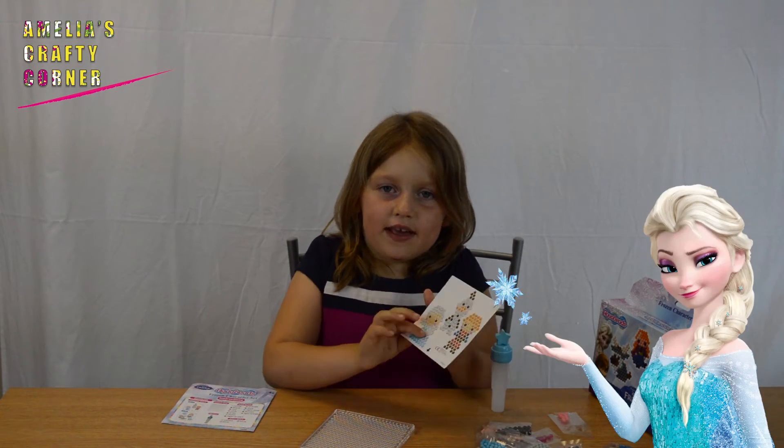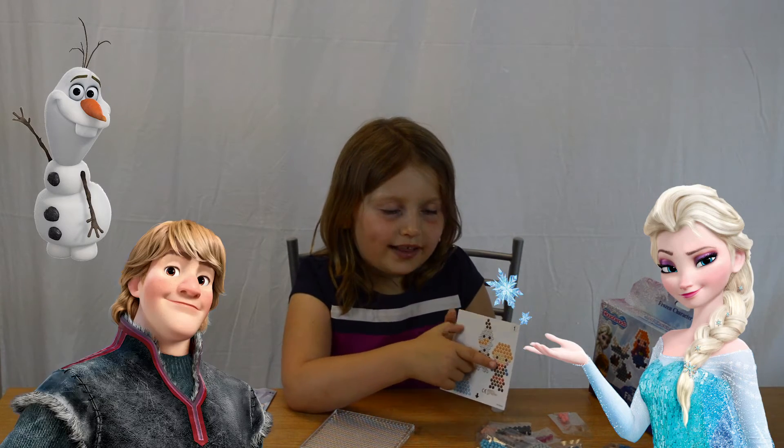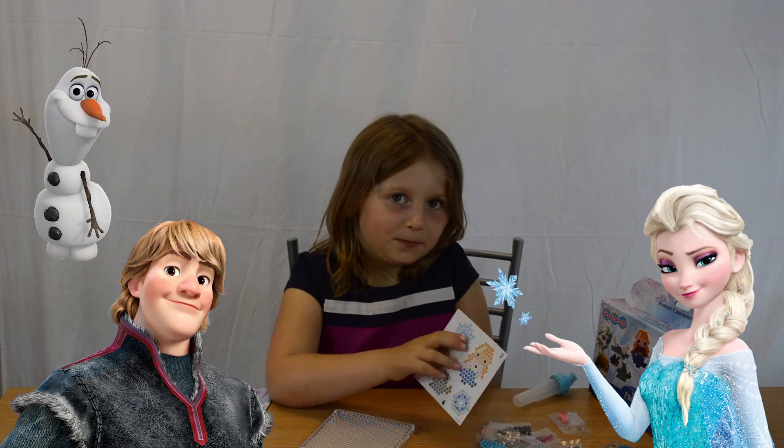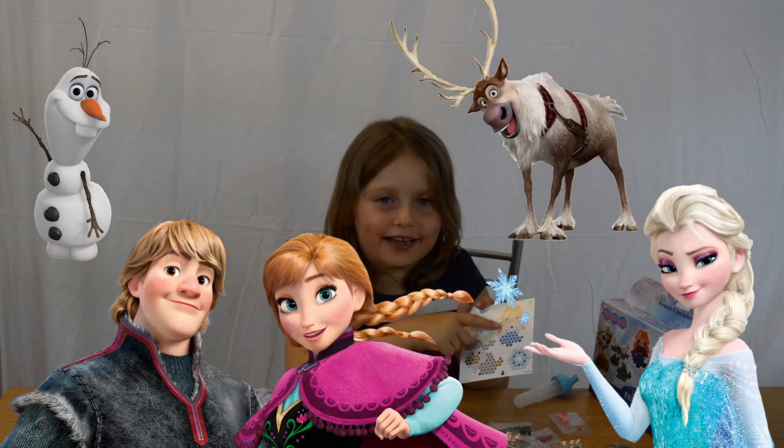I'm going to make Elsa in this video, but you can also make Olaf, Kristoff, two snowflakes, Sven, and Anna.